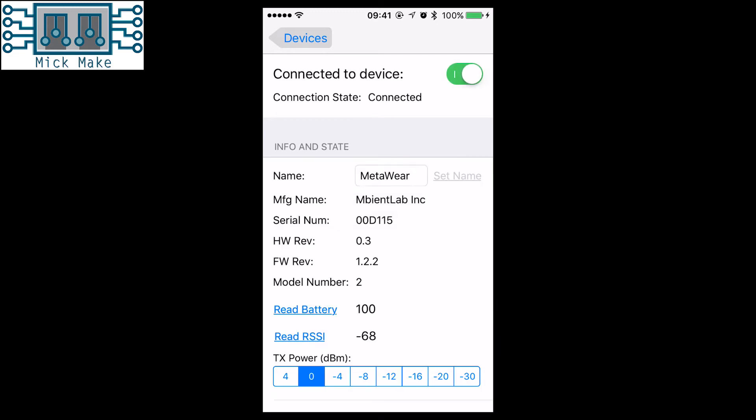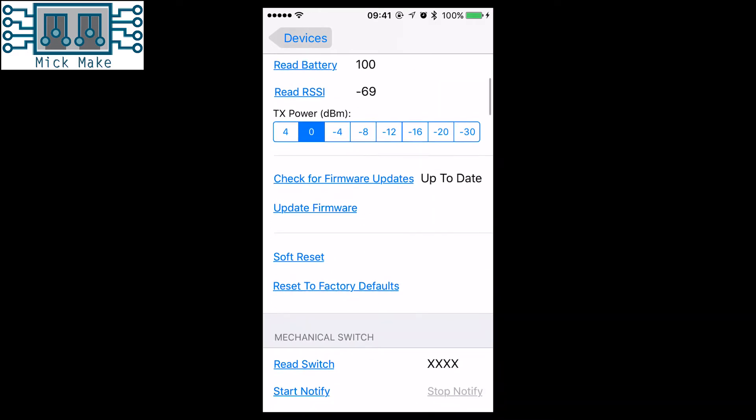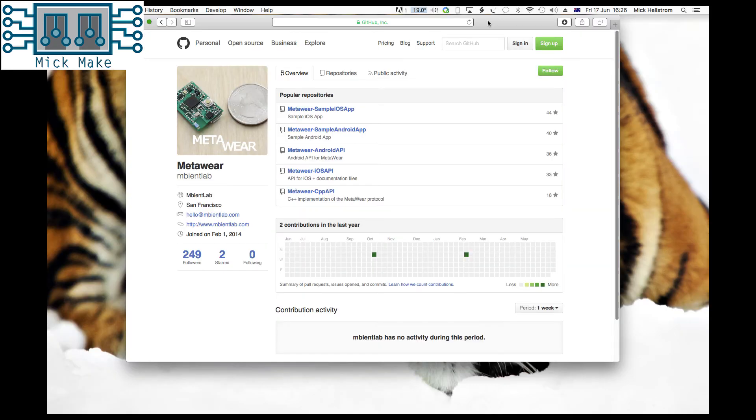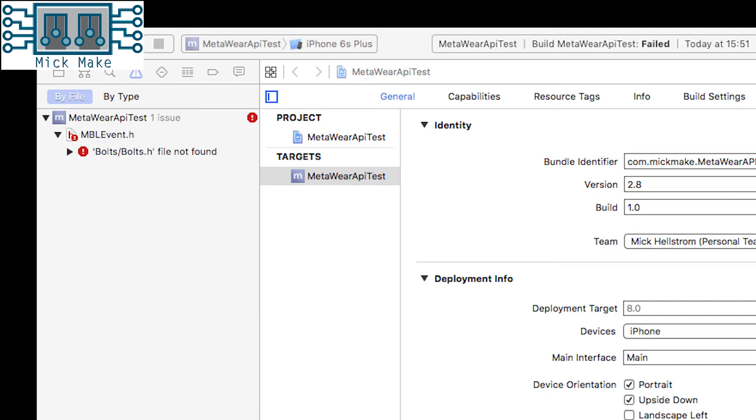Once connected, you can do things such as change the iBeacon name of your C-Pro, update firmware, and reset the device — you have access to all the features on this device. You can download this demo app from their GitHub page and build it yourself. If you do, make sure you open the workspace file and not the Xcode file, otherwise you'll see errors.